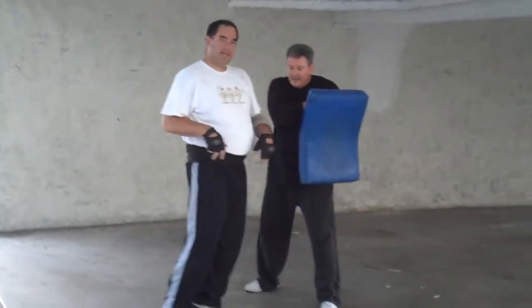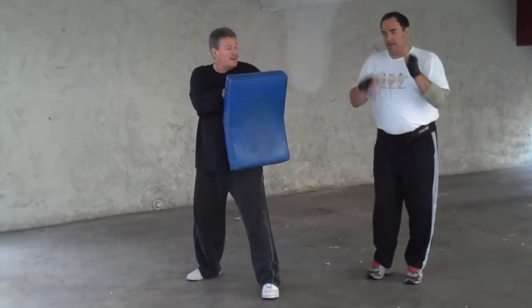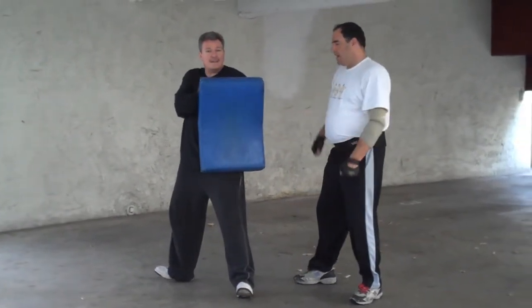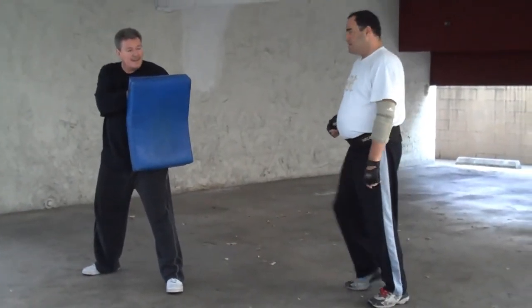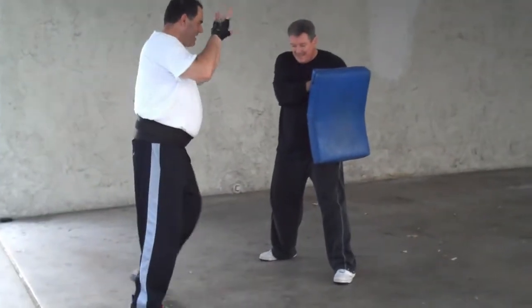From either side, same position. It's the same thing. You've got the outside, inside. I don't care for the toe roundhouses, but I like those. Hands around.